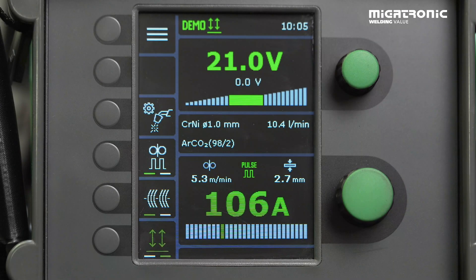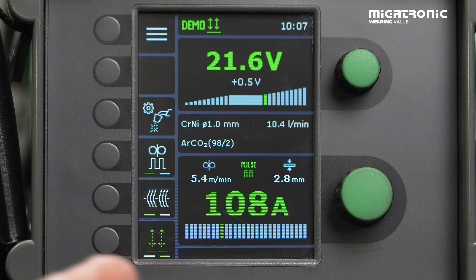I will now guide you through our Mika Job Control. It's a license-based software, so you need to have the license in order to get it activated. Now you have found some good settings, and now we want to save them as a job.